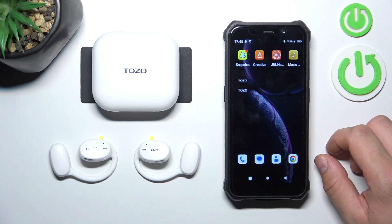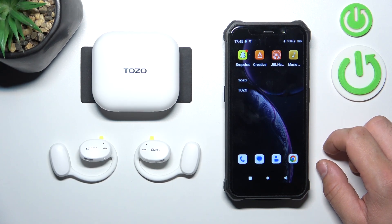Hello, in front of me I've got TOZO OpenEgo. In this video I'll show you how to connect it with the app.